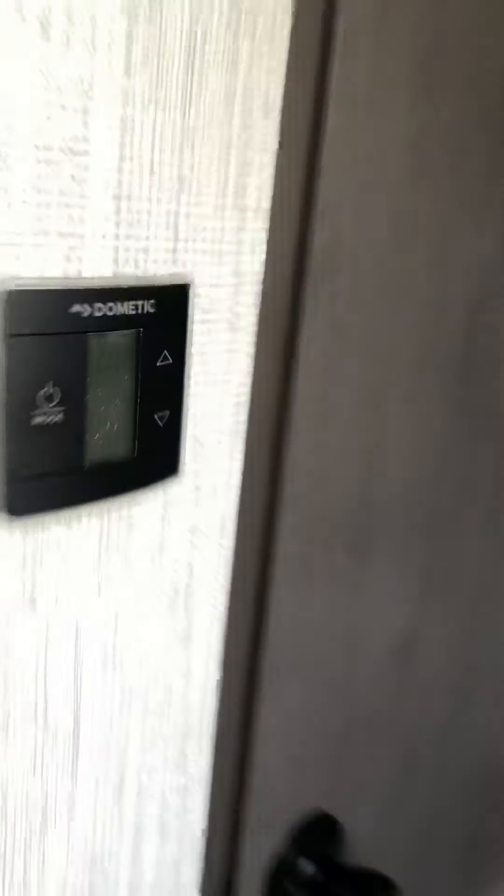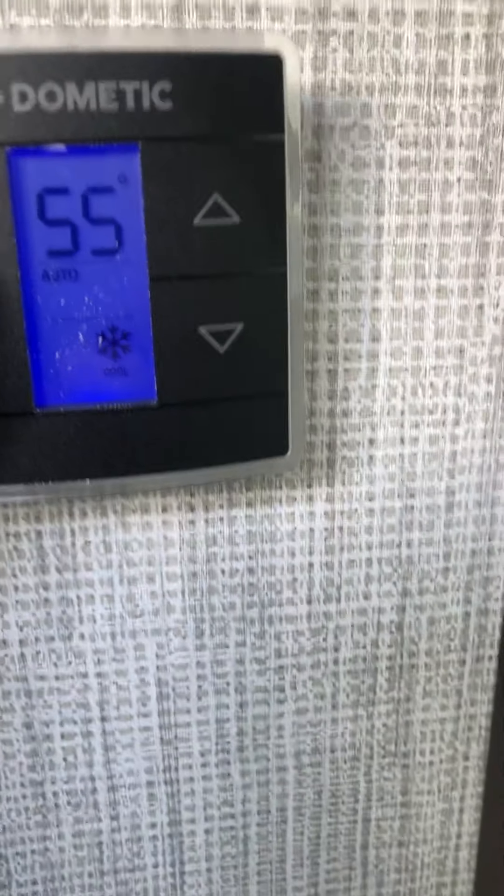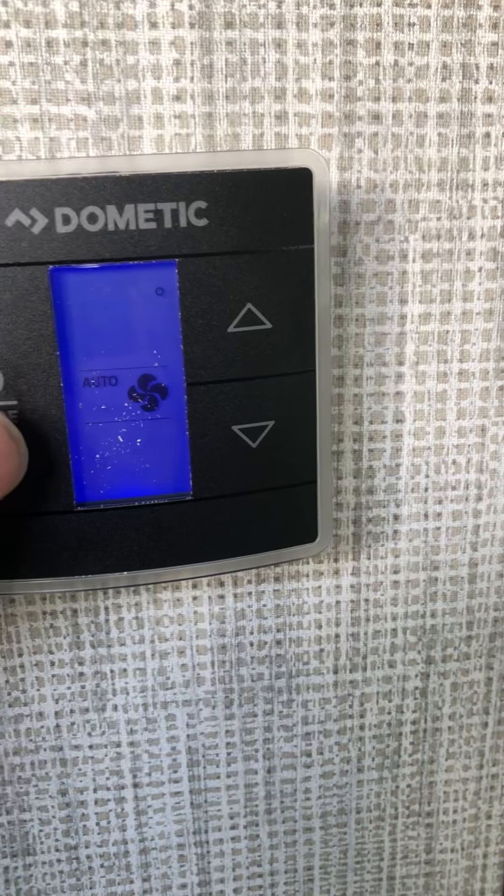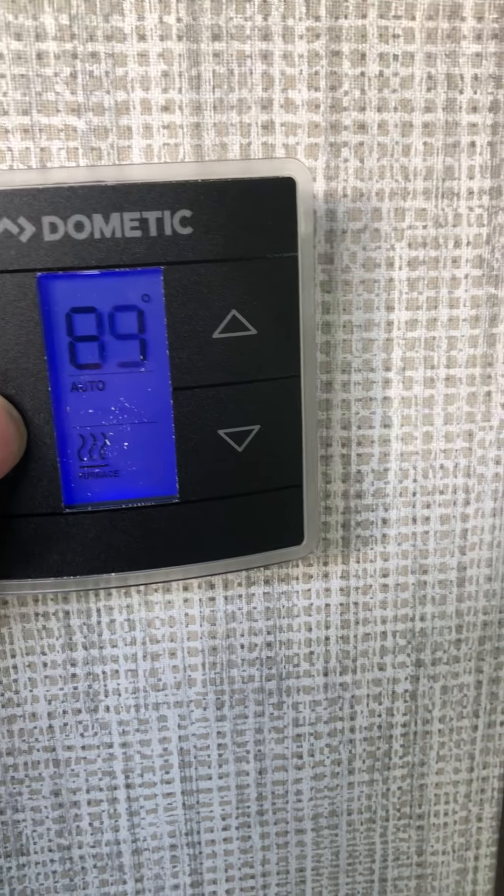Heating and cooling is pretty simple: cool, furnace, off, fan. And there's your king bed with built-ins.